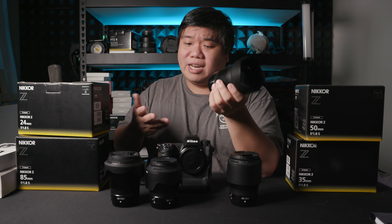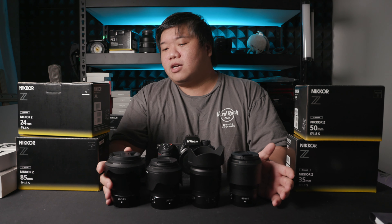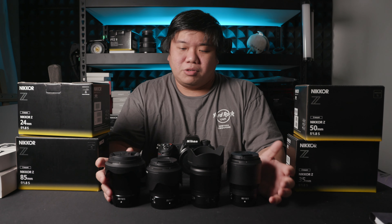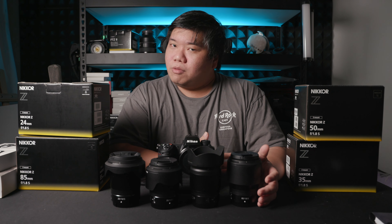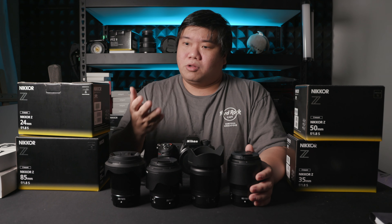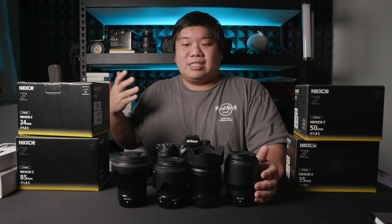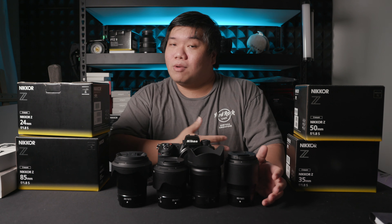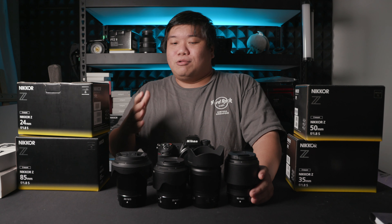These lenses are also still relatively small. Even though they are optically excellent with complex optical designs, they are all built quite small — definitely smaller than most 1.4 and 1.2 lenses available today. In fact, this 50 1.8 here, which has optical quality almost on par with any good 1.4 or 1.2 on the market, is about half the size compared to almost anything else, yet still retains extremely good optical quality.